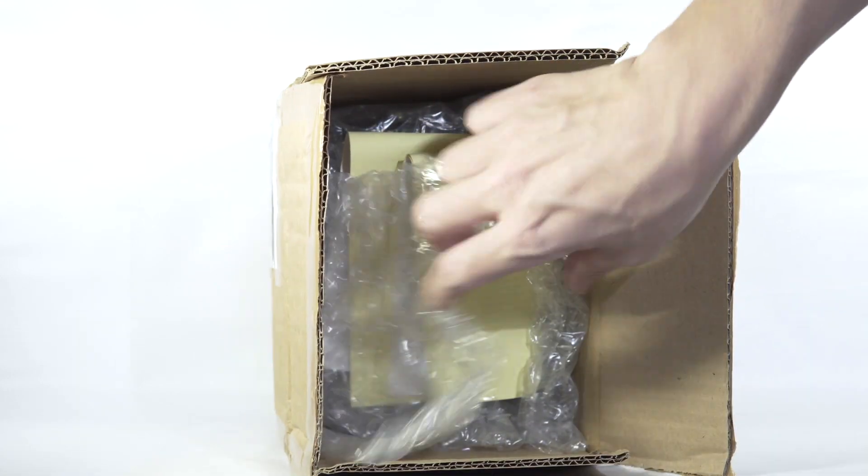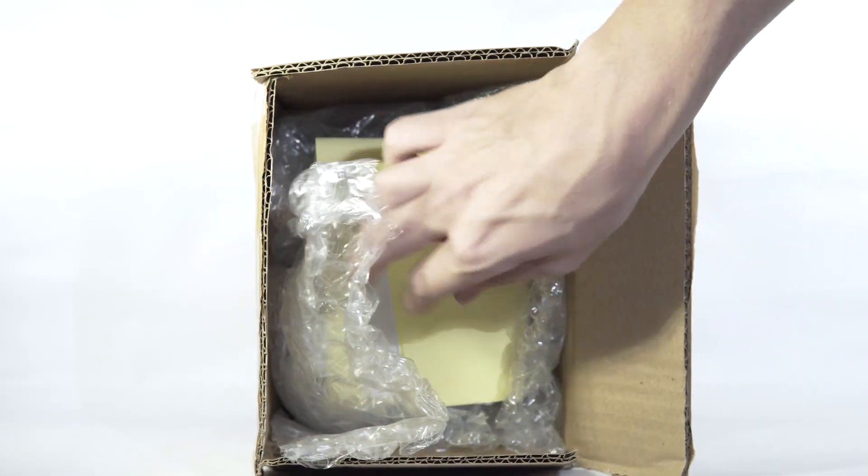Now that we've got it open, as always, Everything Dinosaur includes some informational sheets corresponding to the species that you ordered. Packing slip — you don't need to see that.